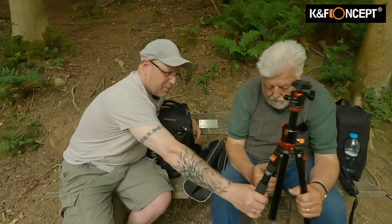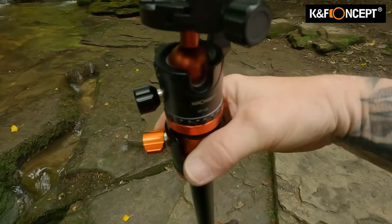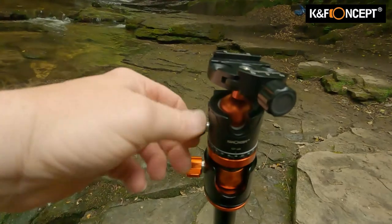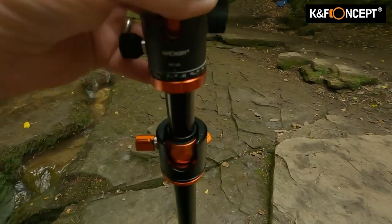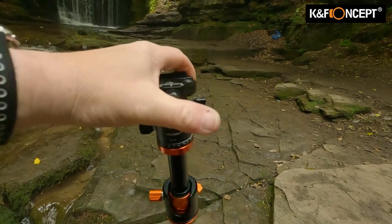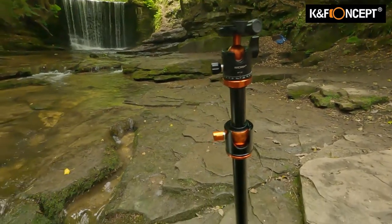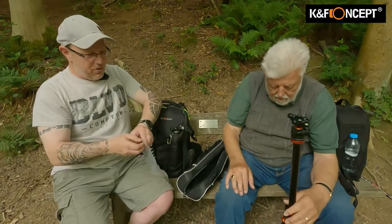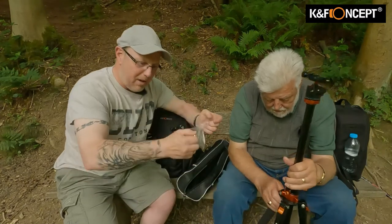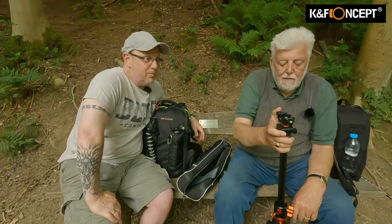You also get some foam sponge on one of the legs, so it's a bit more comfortable to carry - warmer to carry in winter too. I think we've covered most of it. Trying a tripod in a shop is never the same as using it in the field - you want streams, banks, real terrain. You also get an Allen key with it, which fits the tripod legs for tightening them up, though they're probably locked with Loctite so quite tight. So that's the review covered.